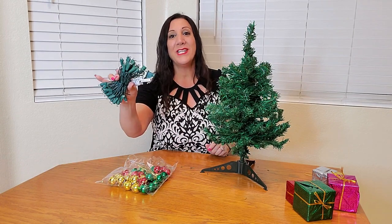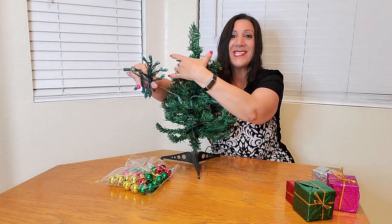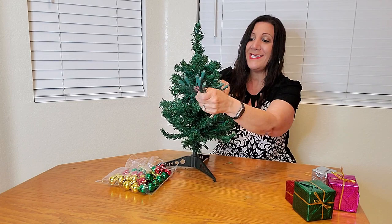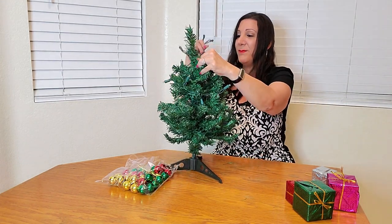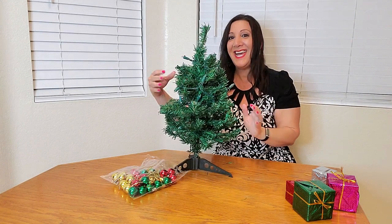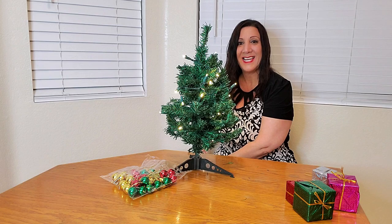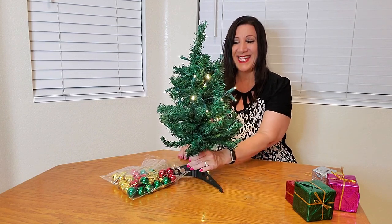For the next step, we're going to put these lights all the way around. I just like to wrap the lights around and around, and I try to put them a little bit inside the branches so they're a little bit more hidden. Let's test out the lights — perfect. Look how cute that is.